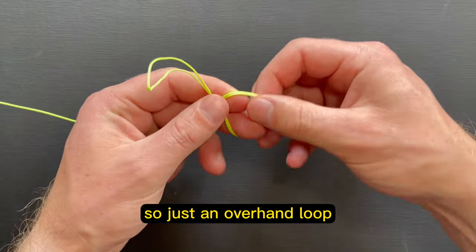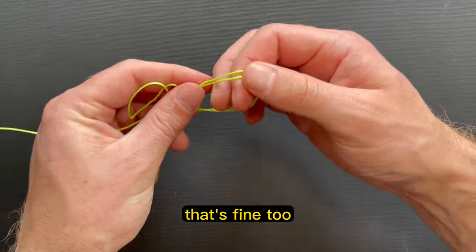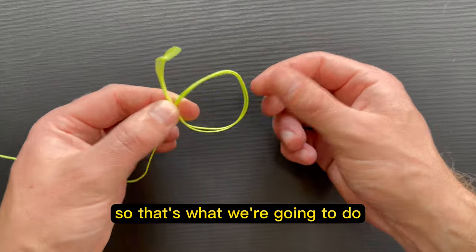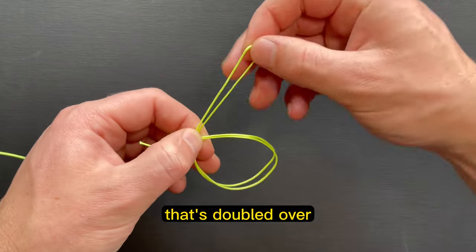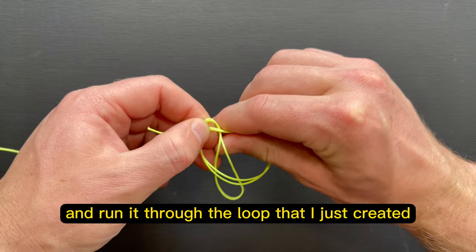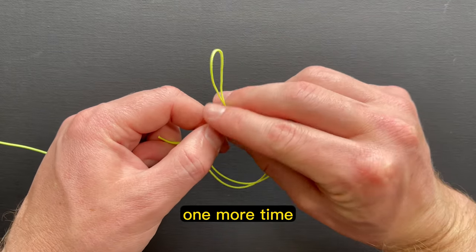So just an overhand loop — or if you'd rather run underneath with your knot, that's fine too. It doesn't really matter. I prefer to go overhand, so that's what we're going to do. I've just created one big loop overhand like so, and then what I want to do is take the end that's doubled over and run it through the loop that I just created, in the same direction that I first made my loop.